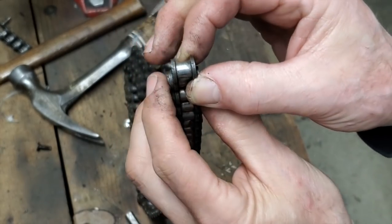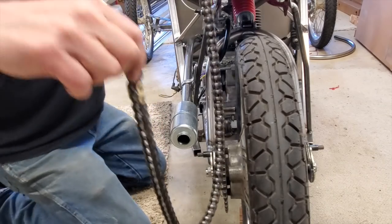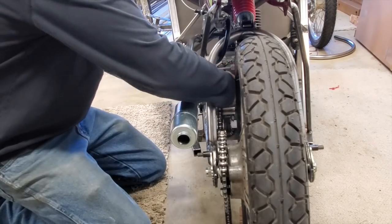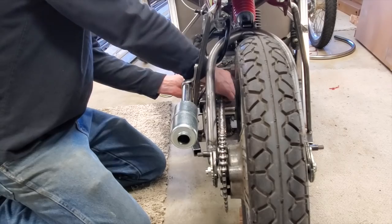You know what they say — the weakest link is where things are going to break. I was so close to getting it just right and I was one link off, so I had to run to the store to get another master link. It won't look pretty with two master links in there, but it'll get the job done.